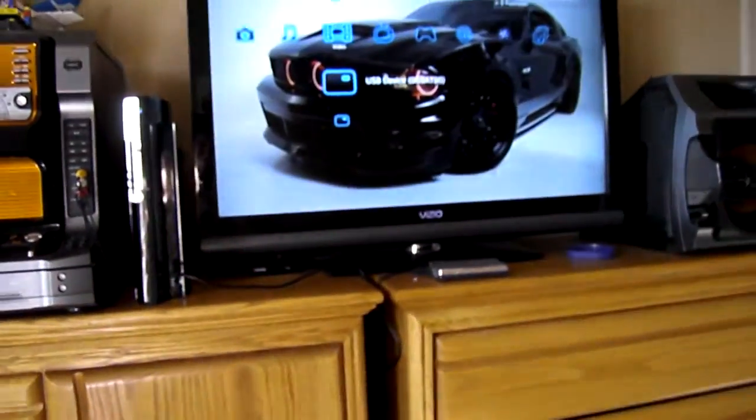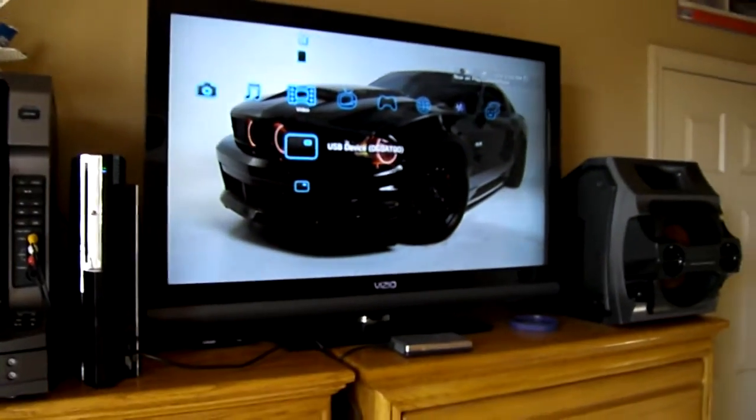I'm going to switch this back to game mode and try to play a music video here. Hopefully YouTube doesn't block me, we'll see.